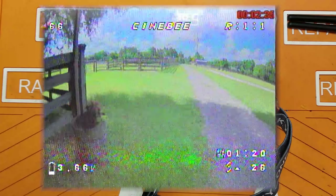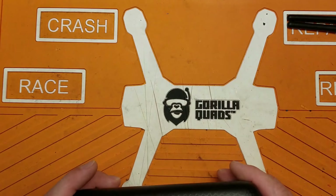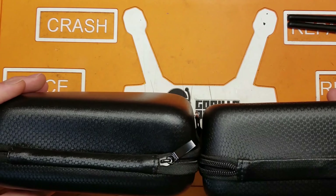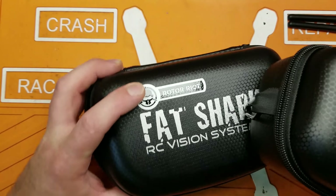It does come with a storage case for your goggles. You're not going to be able to leave antennas connected or anything like that, but it is a little bit taller than the Fat Shark box and a little shorter in the other dimension.